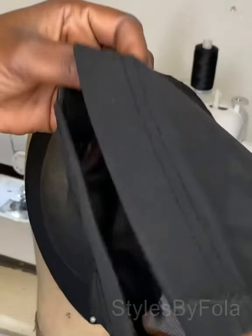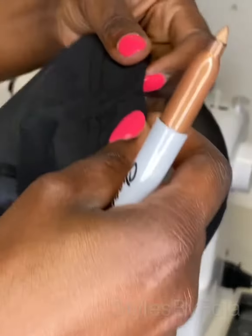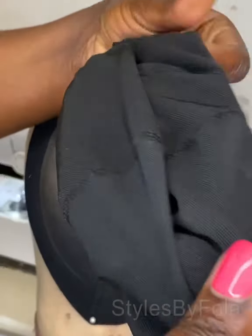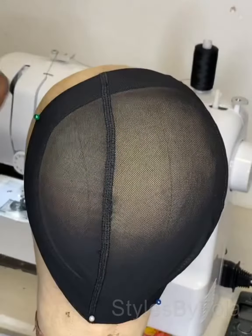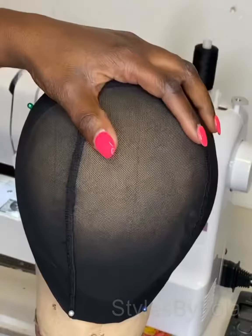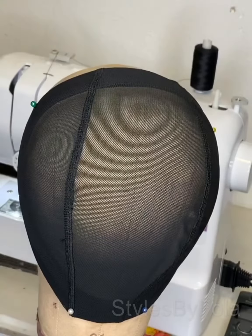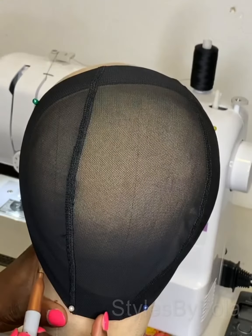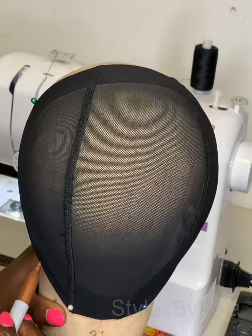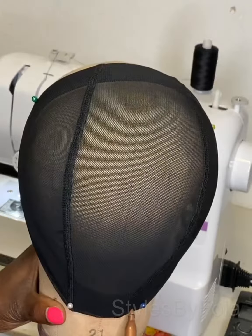Hello everyone, today I'm making a half wig. I'm using the dome cap and folding it to create a smaller size dome cap. I've placed the dome on the block head and now I'm making the guide for sewing the weft.